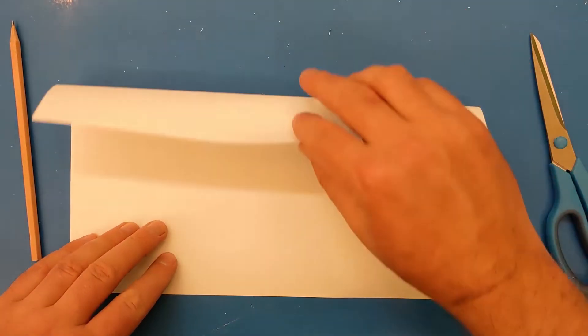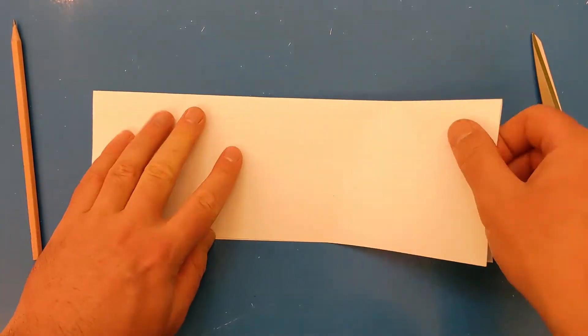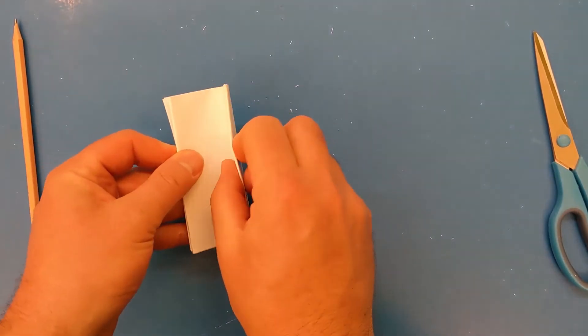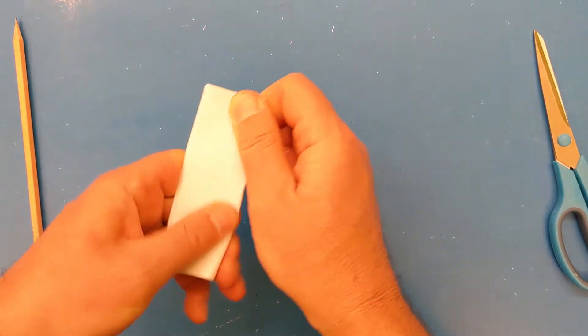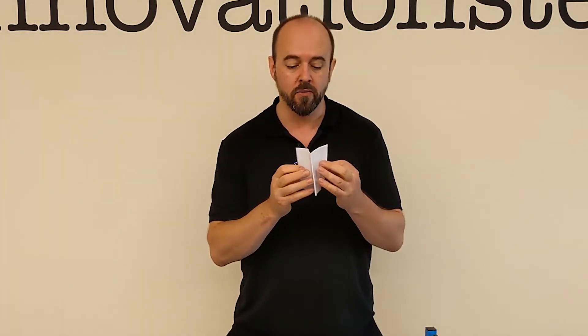First of all get your paper and we're going to fold it in half so it's a long thin rectangle. Now we're going to fold it in half again this way, and again, and one more time. Now this looks very thin to be a person but that's okay — this is only half a person. When we unfold it, it'll be one person, then two people, then four people, and finally eight people.